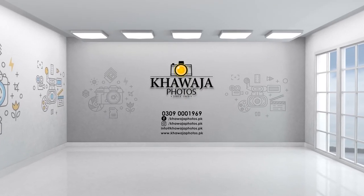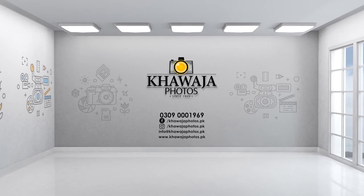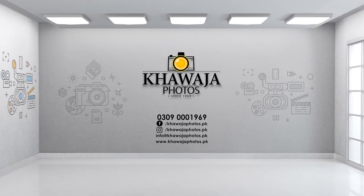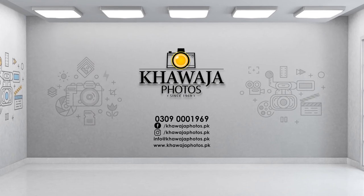For the product purchase, visit Fauja Photos. For online orders, visit www.faujafotos.pk. For phone orders with cash on delivery and direct delivery, call 0309-0001-969.